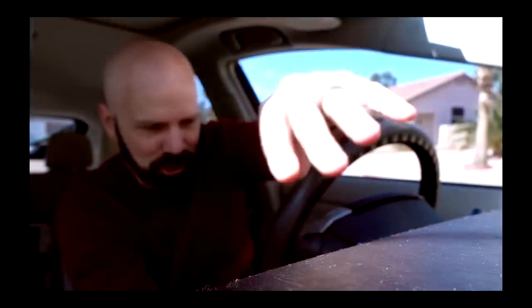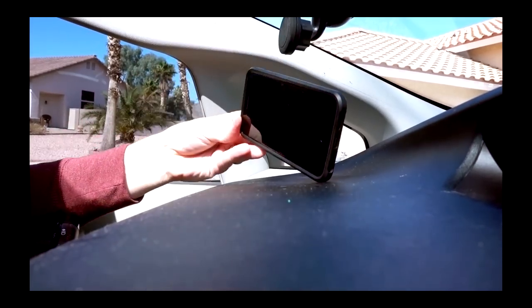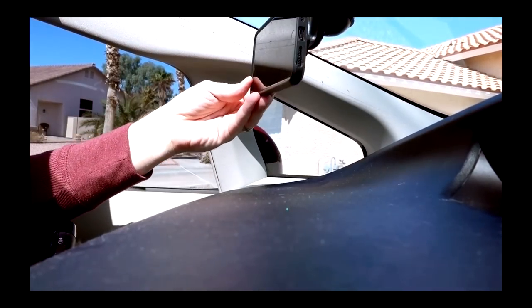Next up was Handy Holder, which is a smartphone holder that can be used in the car or around the home. I didn't have a lot of luck with that one — I couldn't even rotate it because of the window, and when I tried, it fell right off. I found that the best use for Handy Holder was as a desk mount for my smartphone, but eventually I stopped using it and put it in the garage. So to me, Handy Holder wasn't very handy.